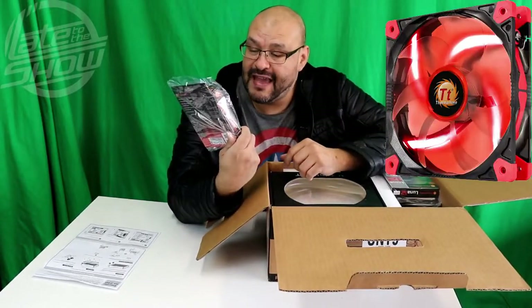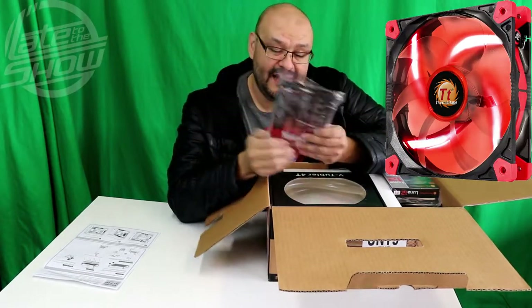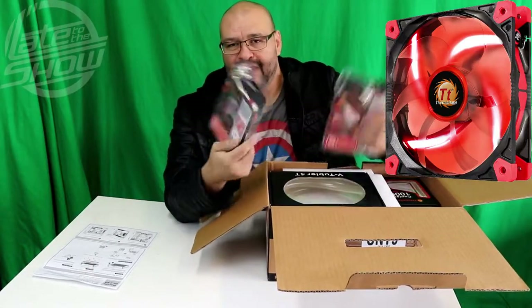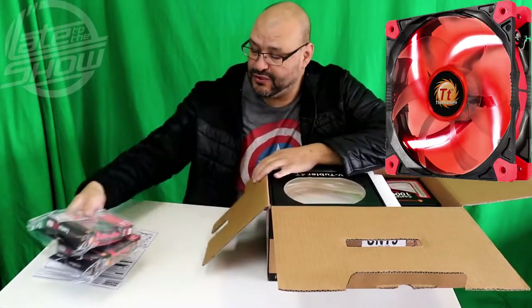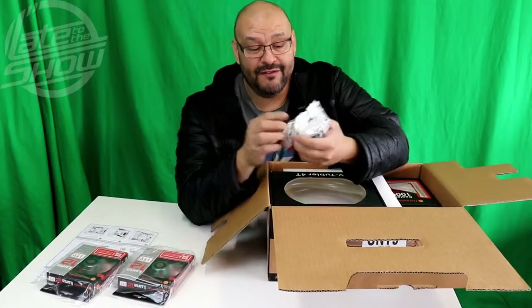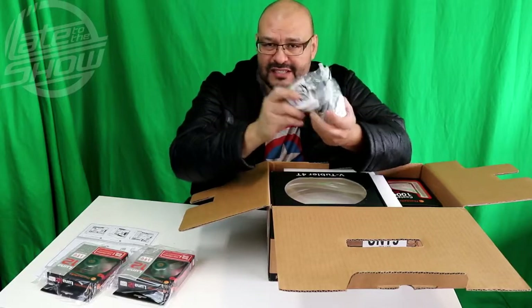Next up they include fancy little fans with LED lights — they turn red. This is the red color variant. They give you two of them, so your whole system turns red. They're all connected and tied up for the compression fittings.